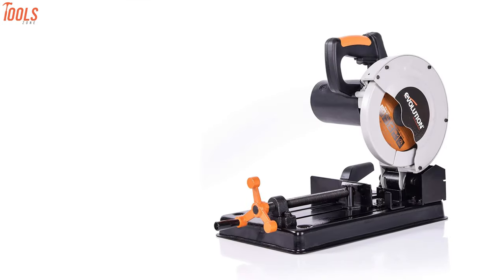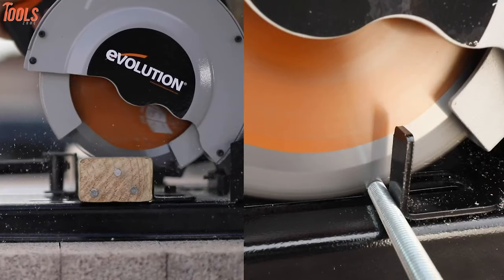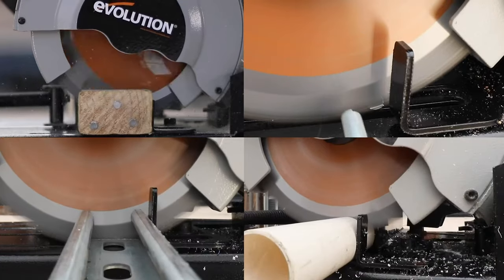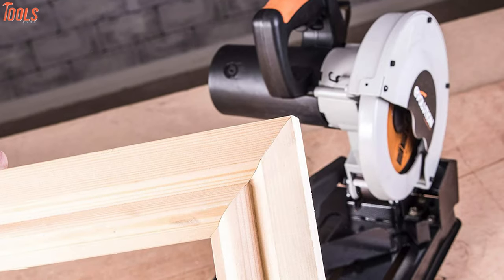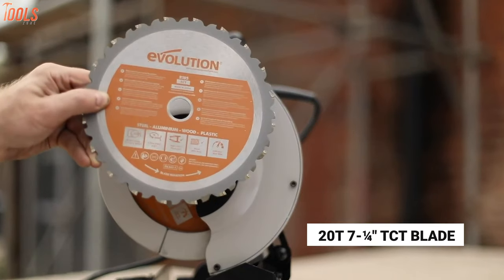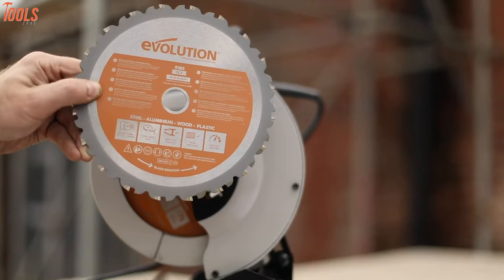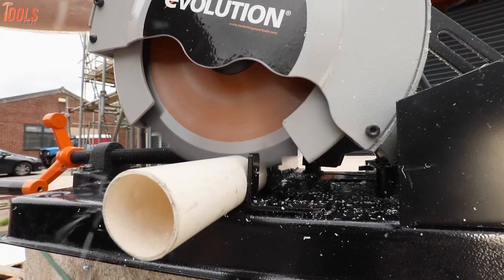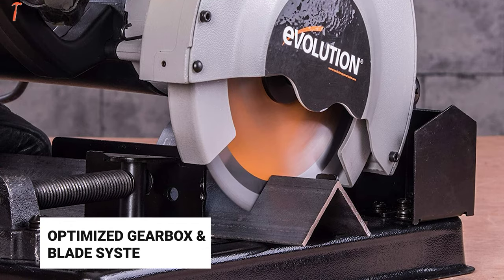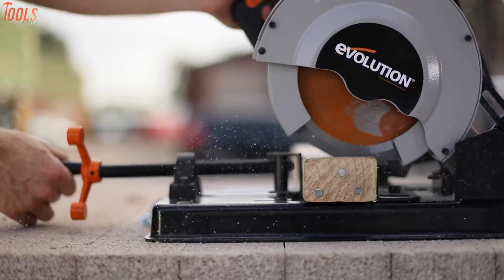At the start, we have the Rage 4 from Evolution Power Tools, a multi-material cutting chop saw that has a powerful high-torque motor to cut steel, ferrous metals, laminates, and all. Designed exclusively for electricians and plumbers, this saw comes with a 20T 7.25-inch TCT blade, which cuts everything with no harmful dust, burrs, and virtually no sparks. Its powerful 1250W motor with optimized gearbox and blade system allows you to have a reliable, smooth, square cutting every time in a variety of materials.